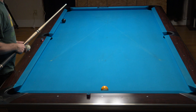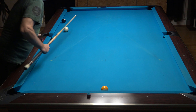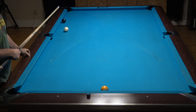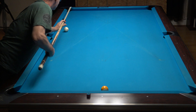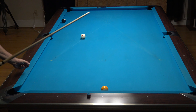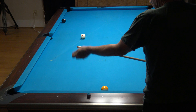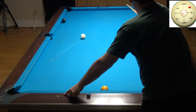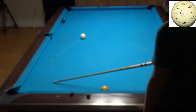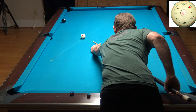So you have all kinds of options here. You can just make a little angle — top right — and come around the table. I'm actually going to back this up so I can shoot it because I'm right-handed. Top right will take you off the end rail, off the side rail, off this rail. When it hits this rail it will come straight up and you just have to use it.